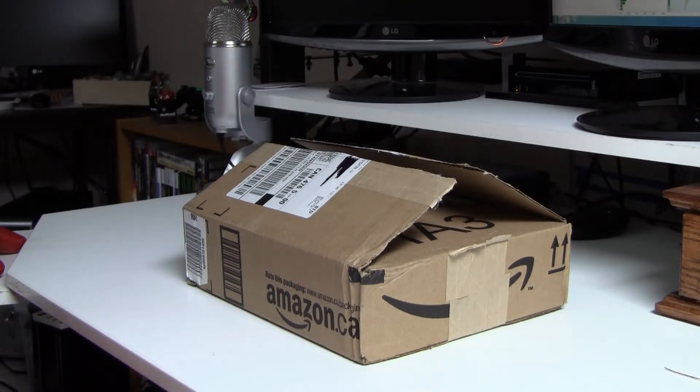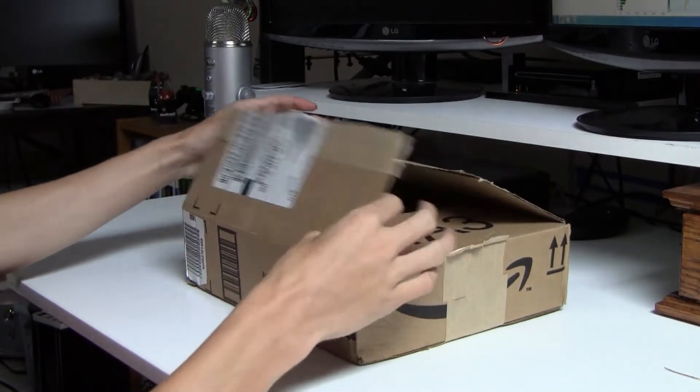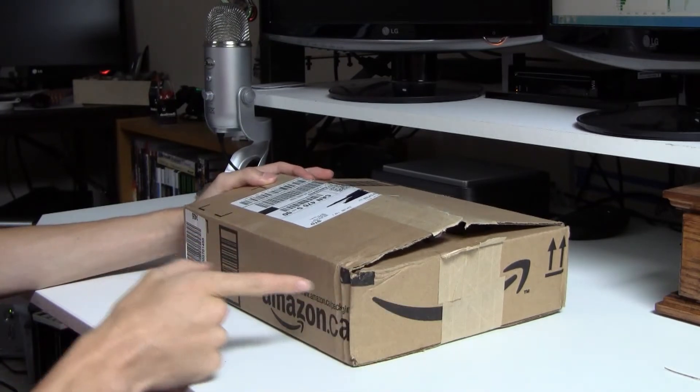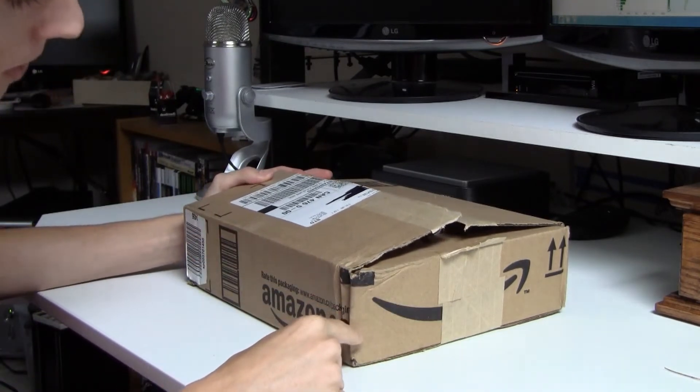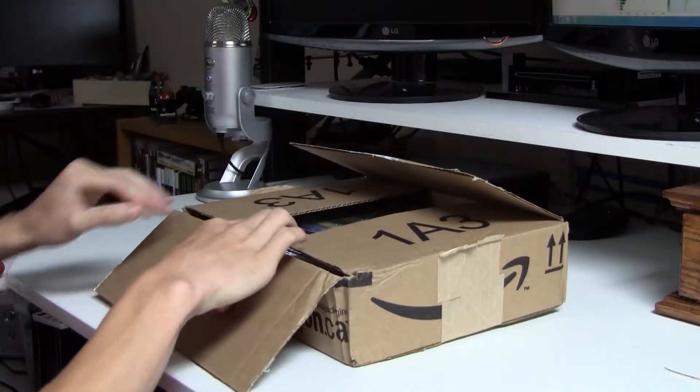Let's get started. I opened the box already just to make sure that it actually is the right order, and it is. I was also concerned because the box is crunched on the side here — it looks like someone dropped it or stacked something on top and crushed it, but I think we're okay.